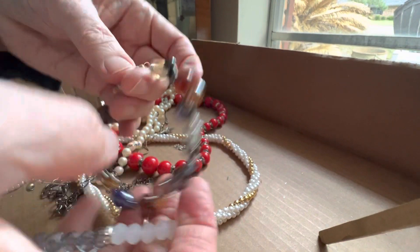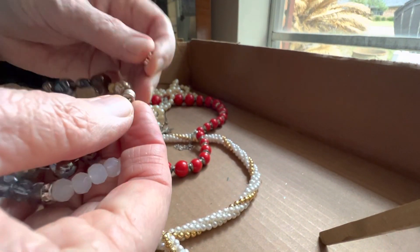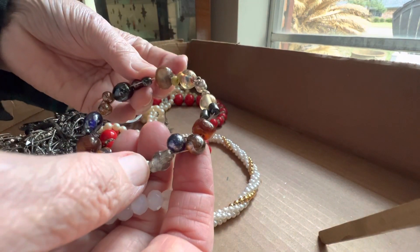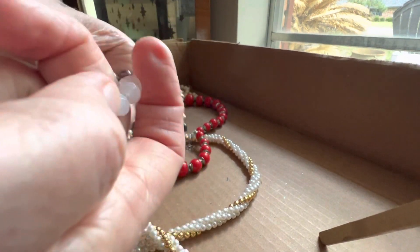Glass, glass — two dollars, it's a magnet clasp. I believe it's all glass or stone with glass.